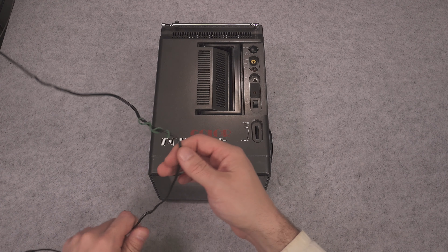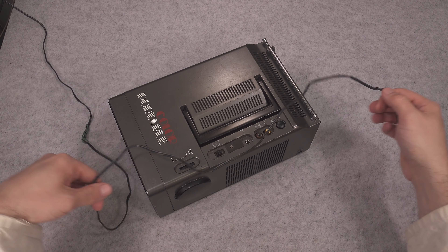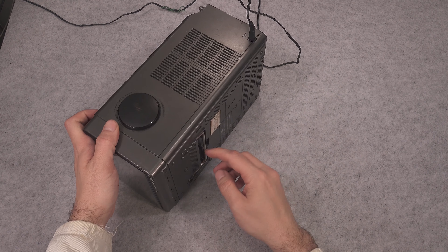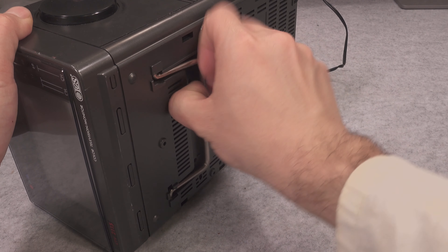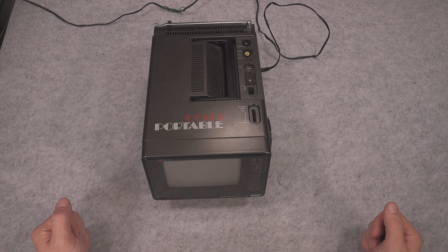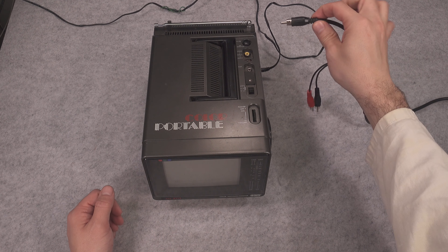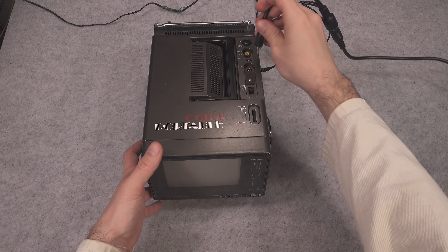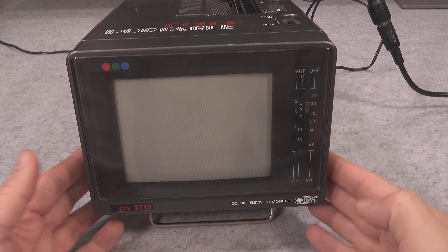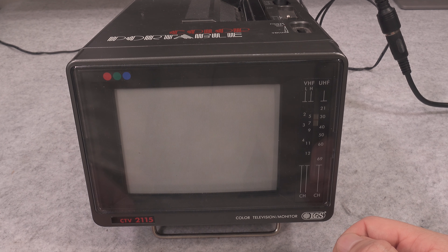First we are going to supply it with 12 volt power, then we are going to extend our feet so we get a nice angle for our camera. Then I'm going to feed the analog input from my TV signal generator and we are ready to turn it on and take a look at what we are going to get on our screen.